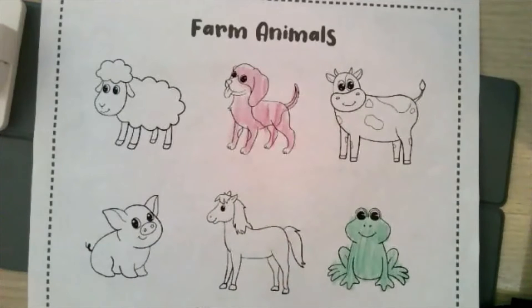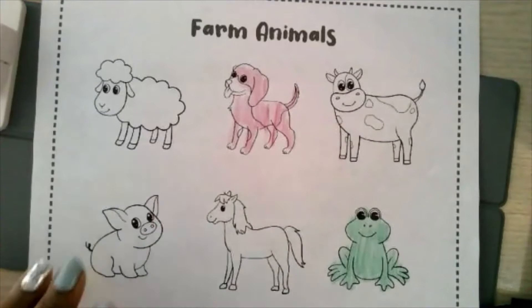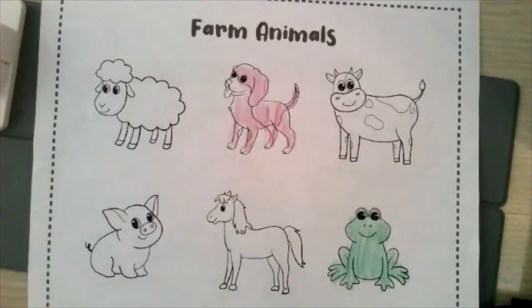So this is just an opportunity for you to follow along with what the child is doing. Once again, you would have your worksheet and then the child would have theirs on their end.